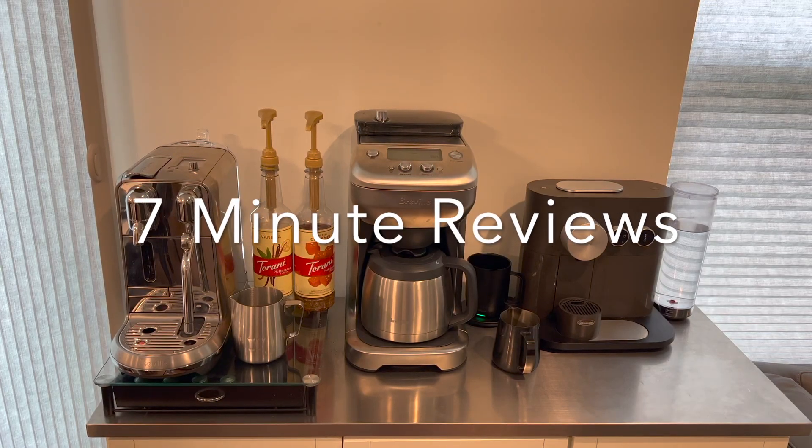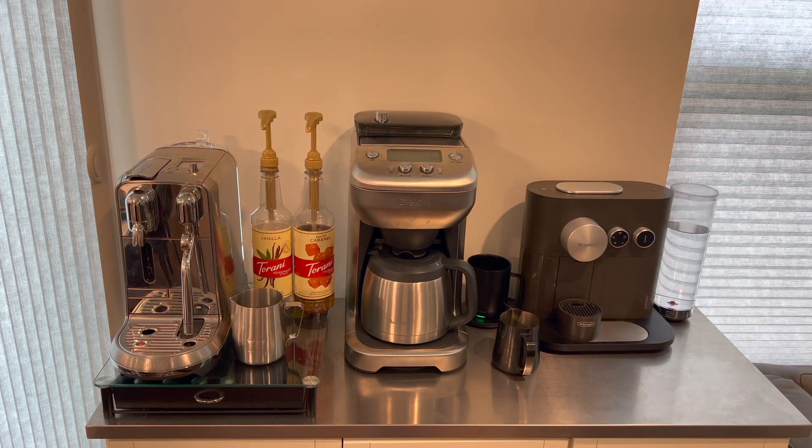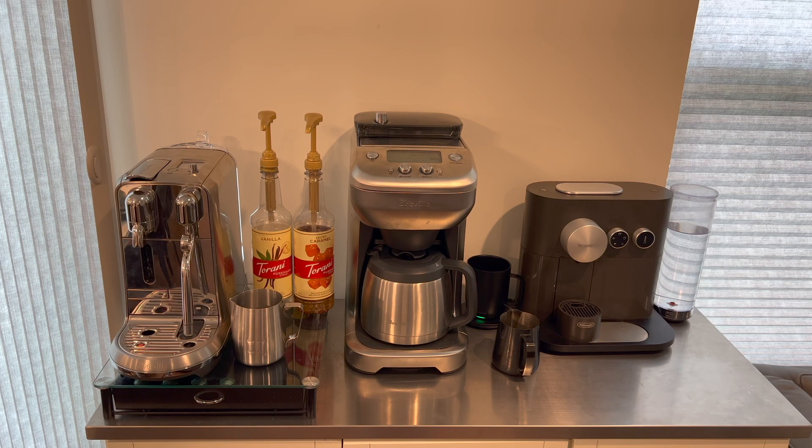Welcome everybody to 7-Minute Reviews. I am your host, P the Critic. This channel is dedicated to bringing you concise reviews in a matter of 7 minutes, and will include many of the products we have come to love as well as discussing some that we haven't enjoyed as much and why they may or may not be worth your investment.